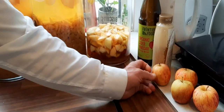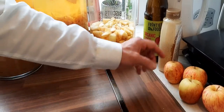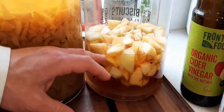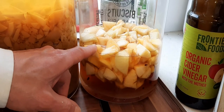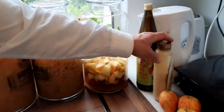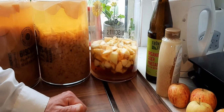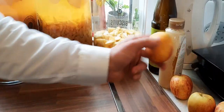Those apples are not organic, so just because of that I peeled them. There were only six apples from the refrigerator - six small apples and a little bit of water without chlorine. I put about 300 grams of honey, but you can use sugar - organic sugar. The ratio would be about two tablespoons of sugar for each apple like this.